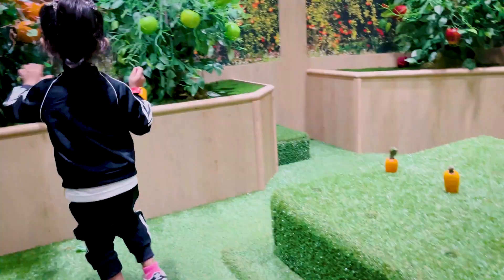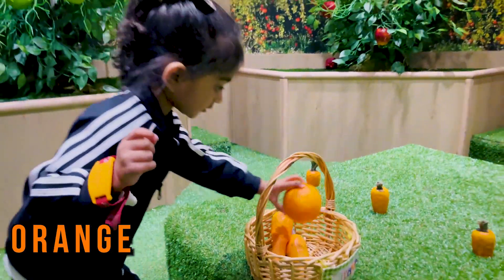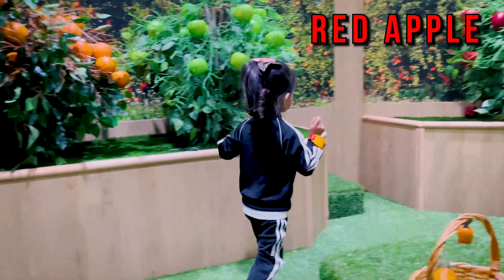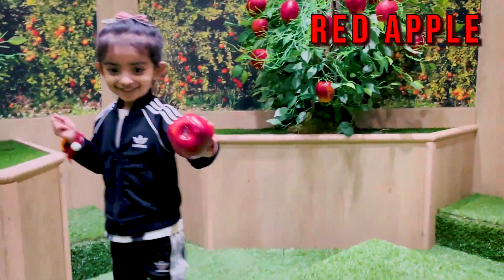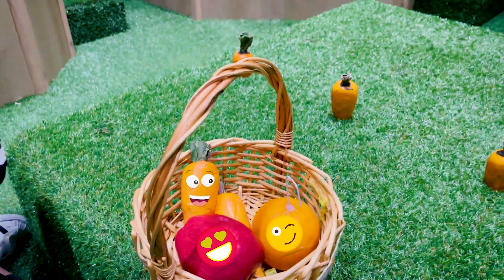Aisha? Good job! What color is this? Red! You want more lemon? No! Okay!